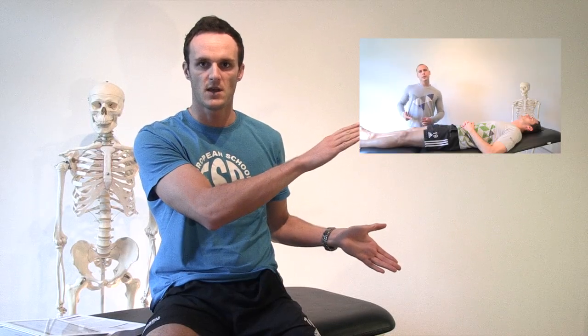Hi and welcome back to Physiotutors. My name is Kai and today we're going to be talking about AROM, or active range of motion, in the hip joint. If you want information about the passive range of motion in this joint, please click on the videos next to me or find the link below in the description. So back to AROM.